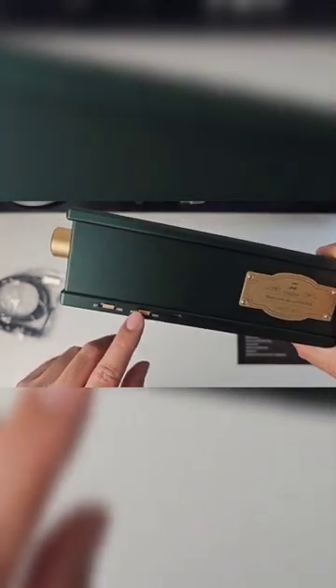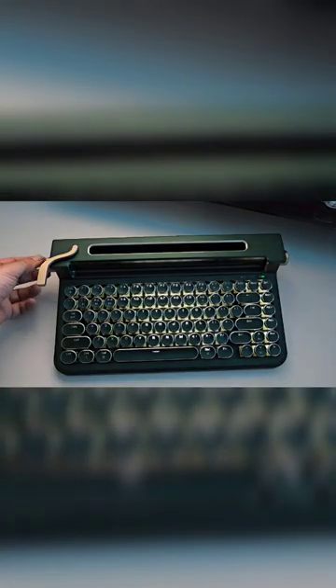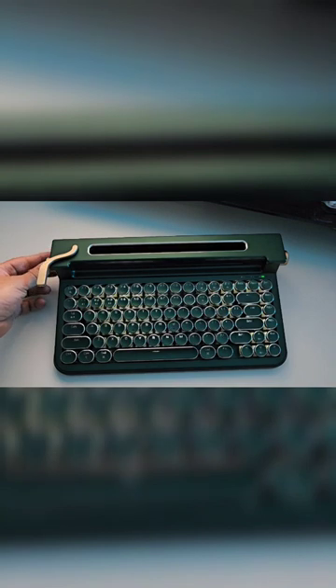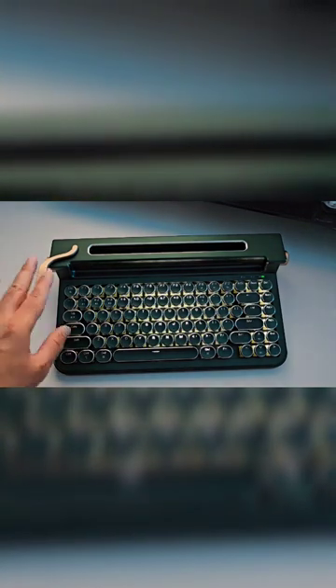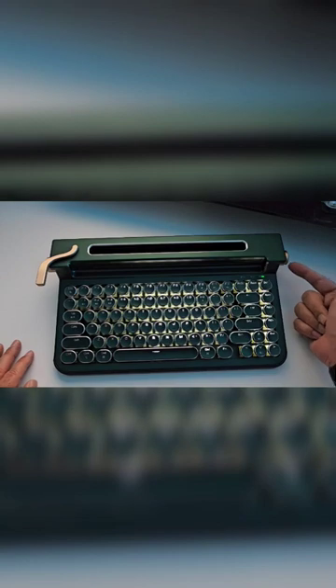You've also got some toggles: Bluetooth and USB, PC and Mac, and then a Type-C charging port. Adjust the backlights by scrolling on the left scroller — from backlight off all the way to max brightness. This scroller will also give you different effects for your backlights.